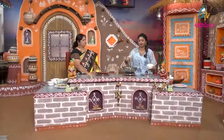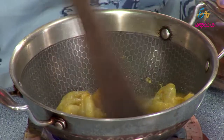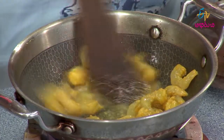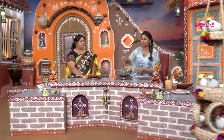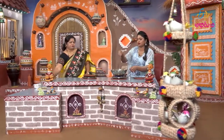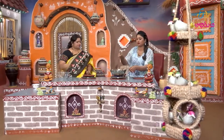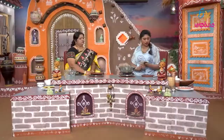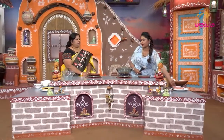Let's add the oil. We will marinate the prawns for 2-3 hours. Let's put the prawns in a little bit. We shall wait for 5 minutes.